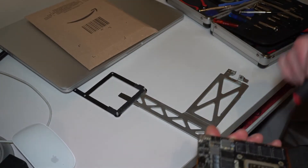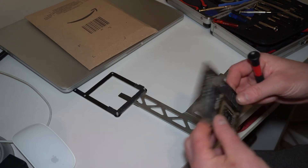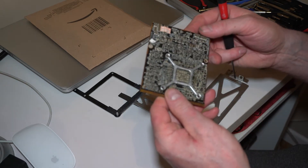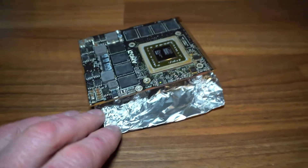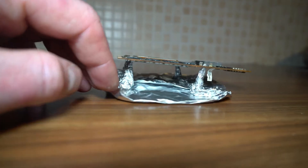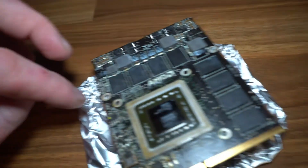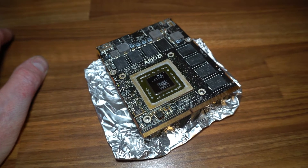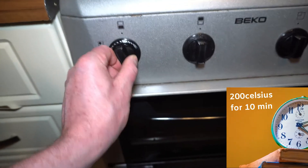Before you take it off, you have to clean all the old thermal paste from it. Now we're going to bake that for 10 minutes at 200 degrees Celsius. Let's go to the kitchen. I made a little stand from the kitchen and put it right in the middle of the oven tray. Now we put it in the oven at 200 degrees for 10 minutes. Looks funny, but I have to try it. Okay, turning on to 200.